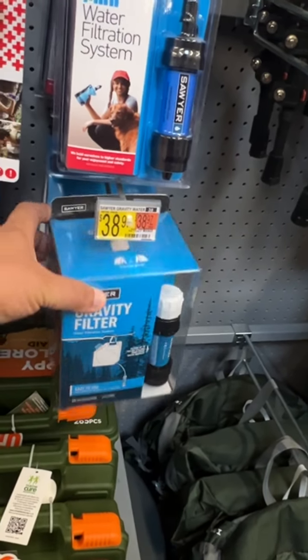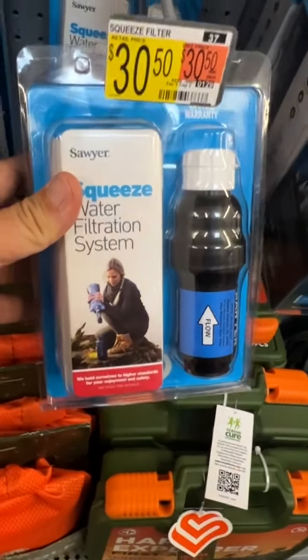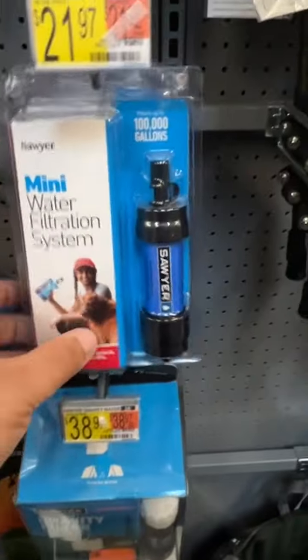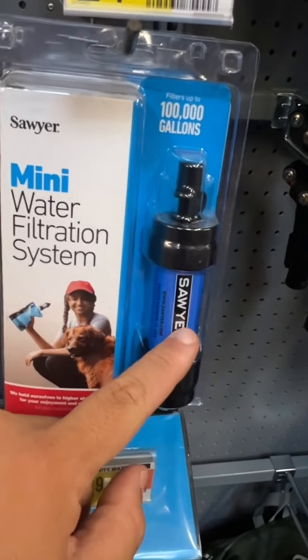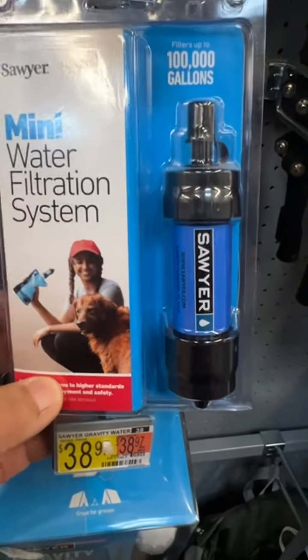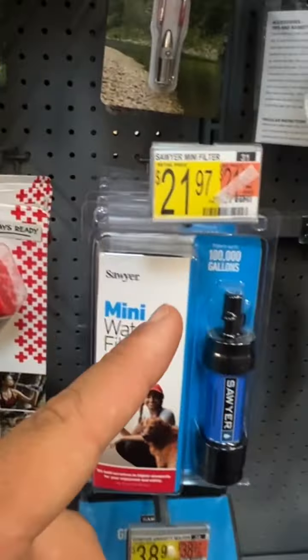This right here is what's called the Squeeze, which is super popular. You can basically fill up the water bladder that comes with it and push the water through quickly. This right here is a very similar system but you need to suck through it like a straw. You can push water through the Squeeze — it pushes a lot more water — but this one works the same. This is actually my favorite because it's smaller, easier to carry, and does the same thing. It pushes a little less water stream but fundamentally it's the same.